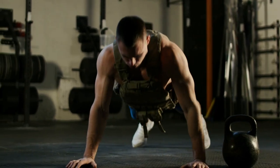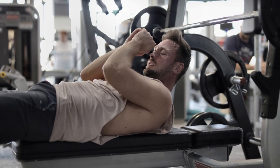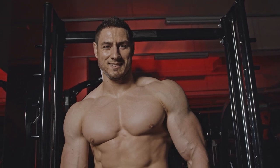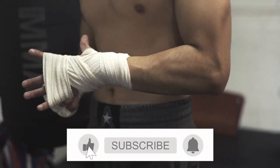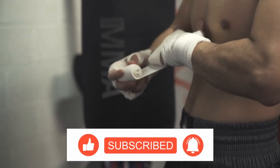Hey there fit fam, welcome back to my channel. If you've ever walked into the gym, loaded up that bench press, and wondered why your bench press sucks, well, you're in the right place. In today's video, we're on a mission to transform your bench press from a feeble flop to a chest-thumping powerhouse. Make sure to hit that subscribe button and turn on notifications so you never miss a workout tip. Let's get started.